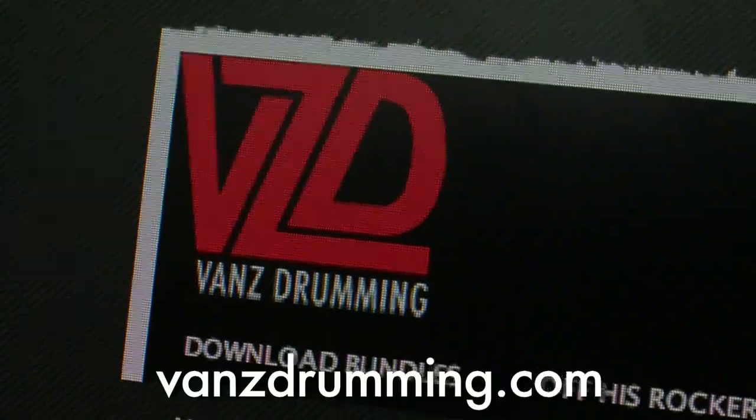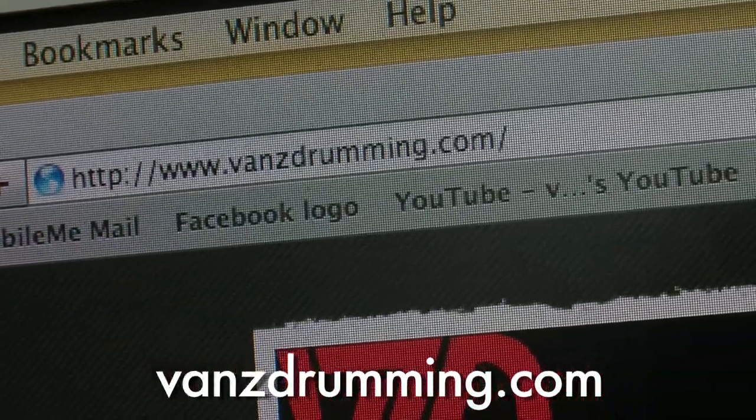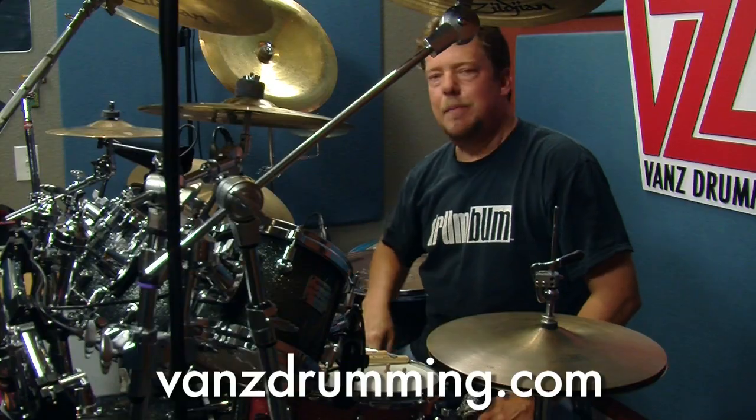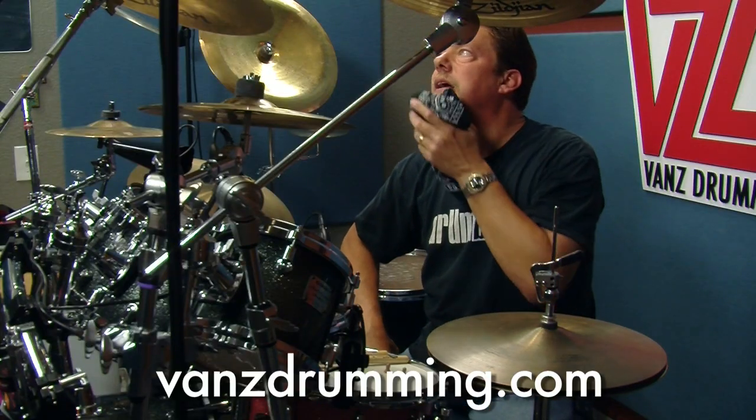Check it out — vansdrumming.com, totally rebuilt. Downloadable lessons, MP4 lessons for your iPod, your iPhone, your iPad touch — iPod touch — all that good stuff.